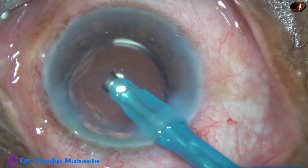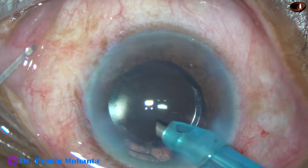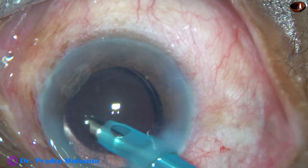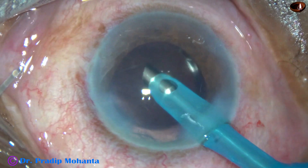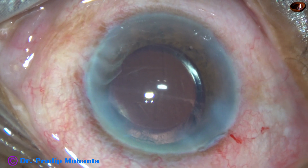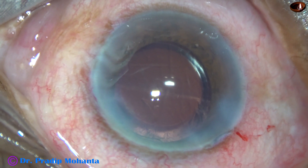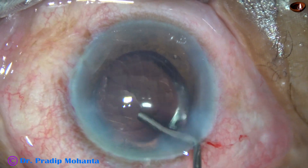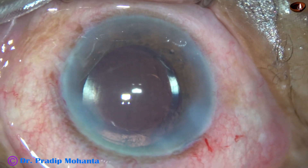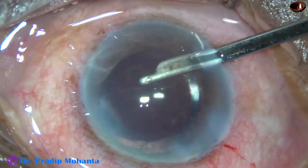Whenever you need to protect the posterior capsule 100% — you want 100% protection — this is the way. Other instruments like posterior capsule protector, an iris spatula, or a long chopper all provide only partial protection. But the IOL scaffold protects the posterior capsule 100%, offers 100% protection.